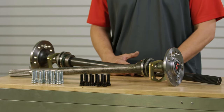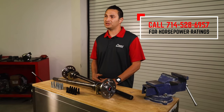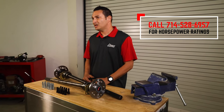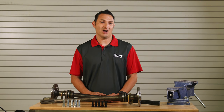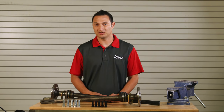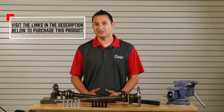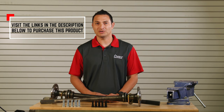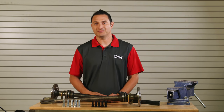If you have any more questions in regards to our cut-to-fit axles, please give our sales guys a call. We'll be happy to go over the horsepower rating on these, which is something difficult to do because they may vary based on the application. If you have an off-road vehicle, a drag race, or high-performance high-horsepower application on a sticky tire, you'll probably want to go with the 35-spline. However, if you're building a street car or something a little milder, the 28 or 31-spline may be more than sufficient.